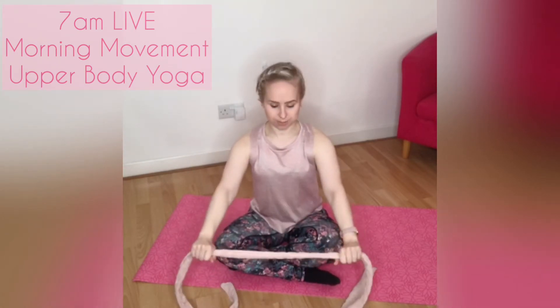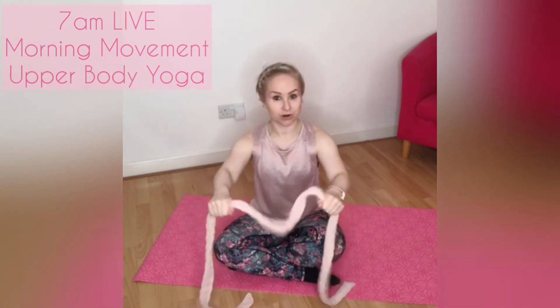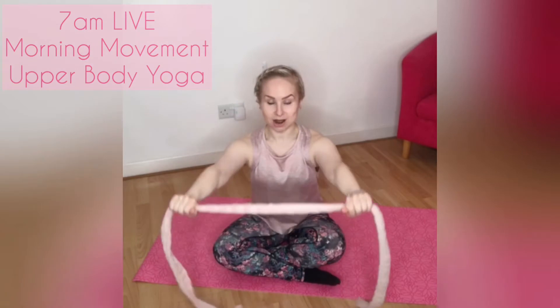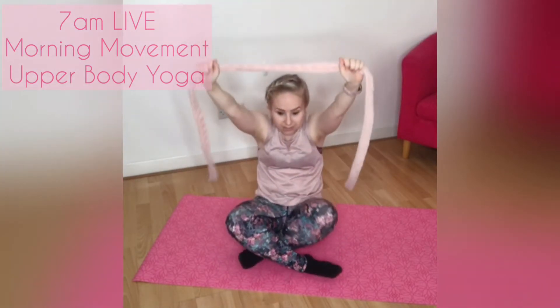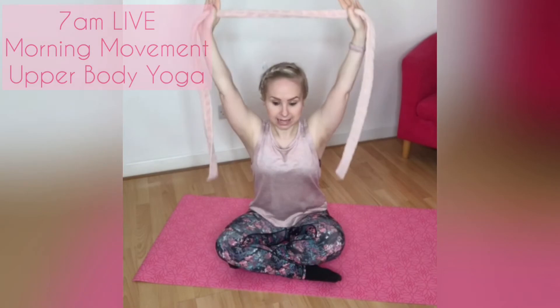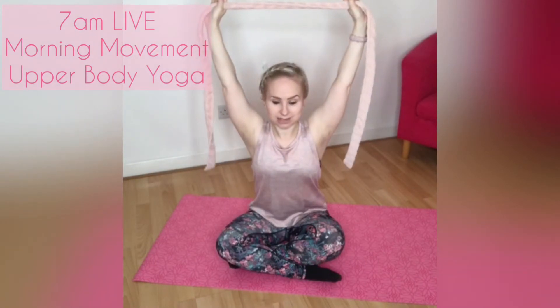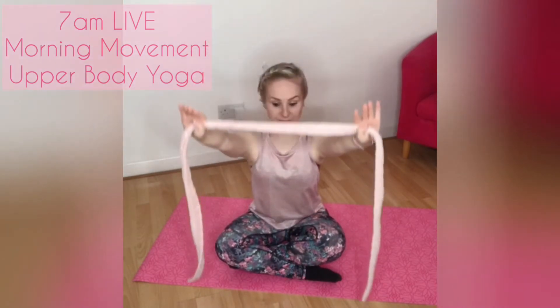We're holding about shoulder width apart out in front of you, trying to keep that tautness in the strap — try not to let it go loose. Then you're going to reach up and over, just going to where you can. You don't want to be moving the head forward to try and get the arms back, or caving backwards. Keep the length and just bring the arms to where you can get to — it might be here, it might be in line with your ears. Then coming all the way back down, remembering to keep the shoulder blades down the back. This is going to be really good for your posture and your chest when we start to add in some different variations.